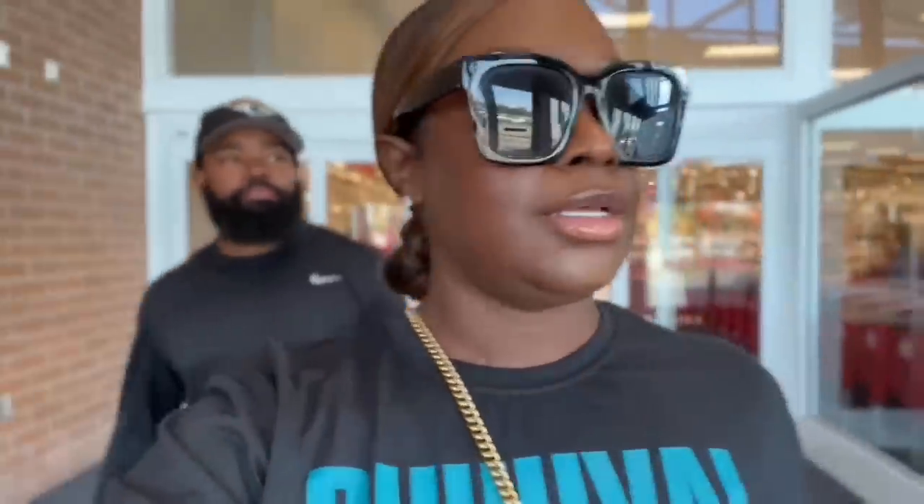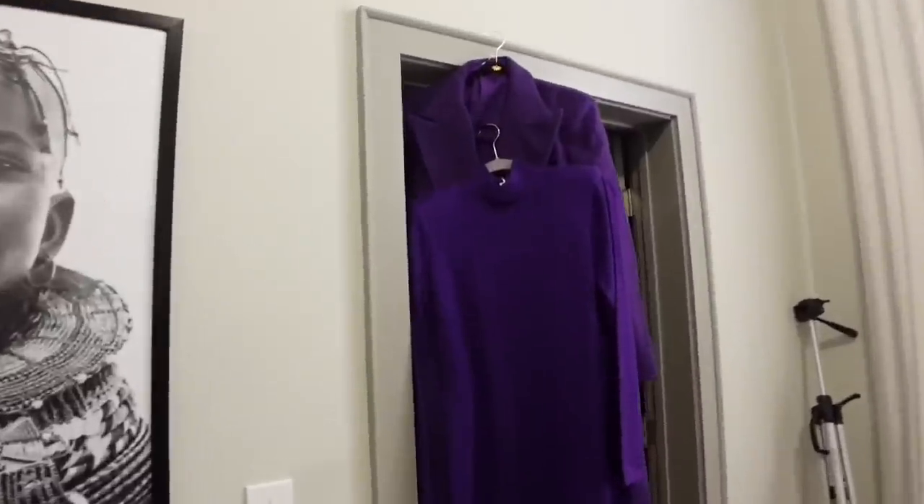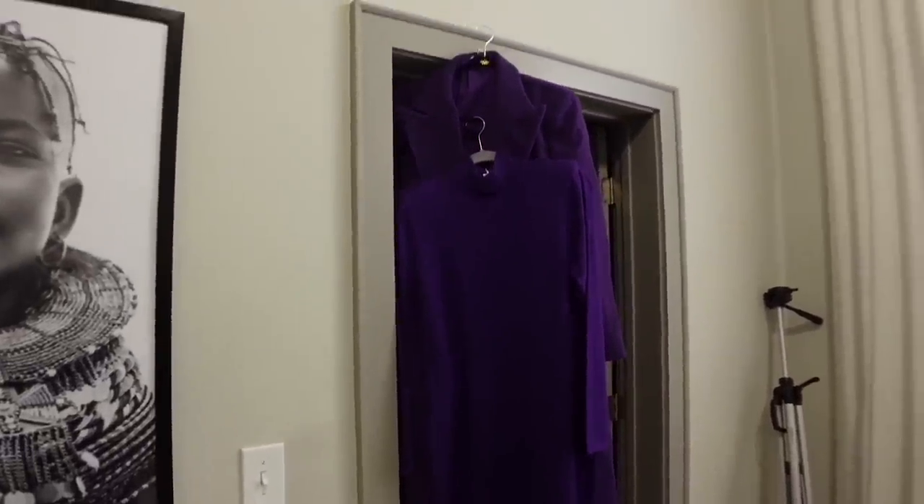Hey y'all, so I just left out of Target and I got some goodies. I'll show you guys once we get home. So this is what I ended up grabbing from Target.